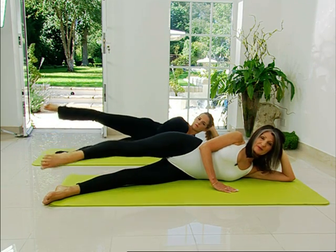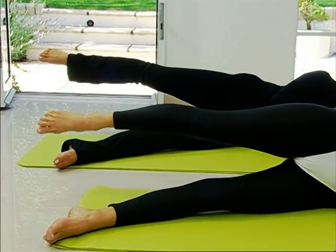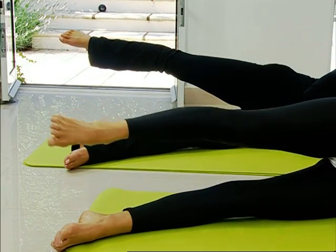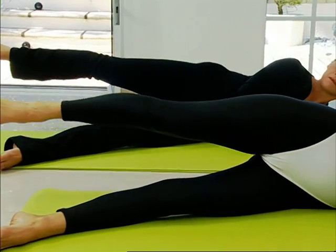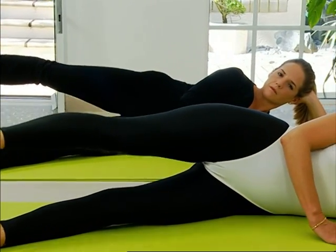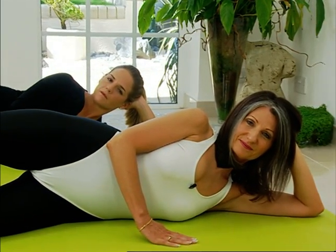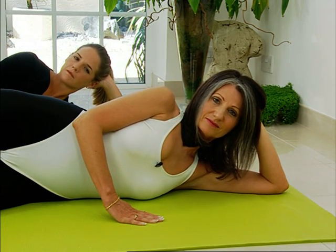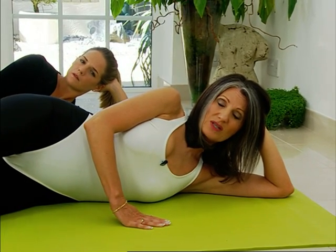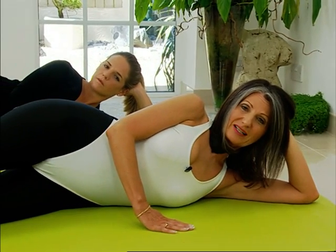We'll do this six times. Breathing in as the leg comes forward, zipping throughout, out as the leg comes back. Upper body stays still — be very careful not to allow the pelvis to roll back and forth. The leg stays in line with your hip. Think long with the legs and think once again of length throughout the whole body before you finally relax.